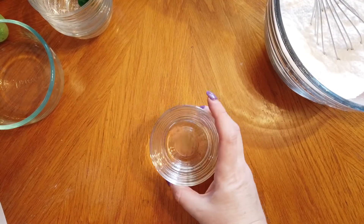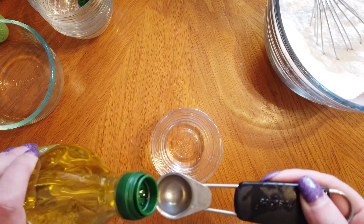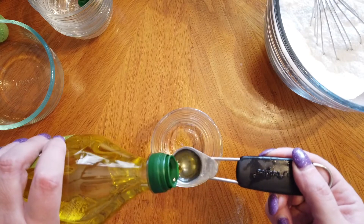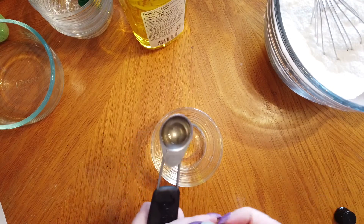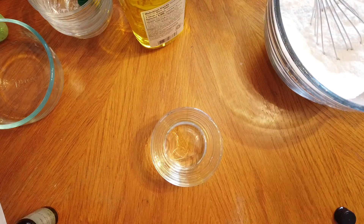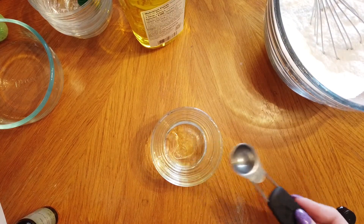Now we're going to mix the wet ingredients. I have three quarters of a teaspoon of water in my bowl. I'm going to add two teaspoons of oil — I'm using olive oil but you could use coconut oil. Then I'm going to add two teaspoons of the scent of my choice; I'm using honeysuckle. We're going to mix that together.